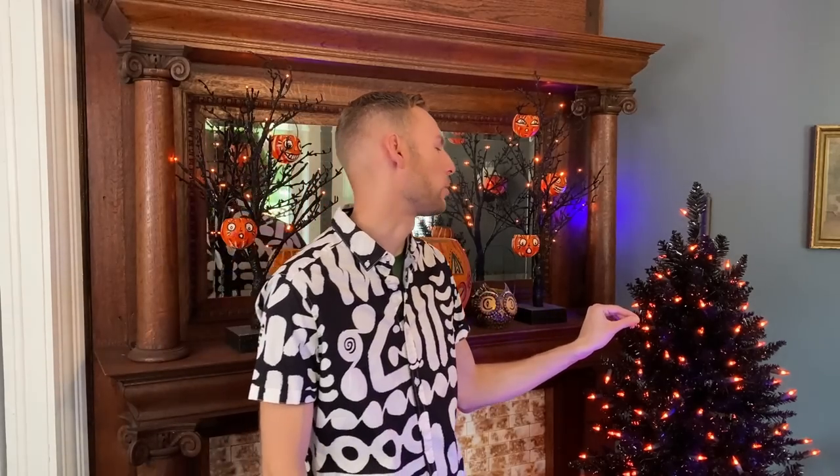We went to some more home goods stores and I found a few more fun things. In this video, I'll show you what I've found and also a few things that I found online, including this adorable little Halloween tree. So let's get started.